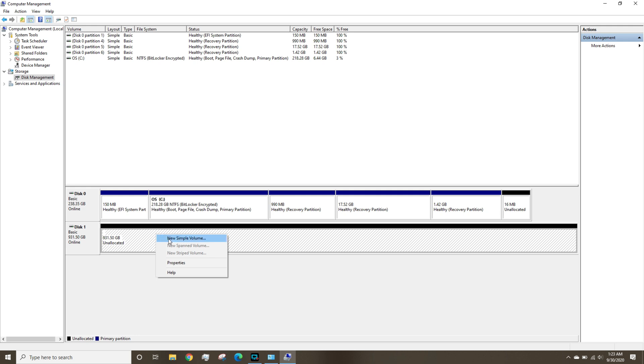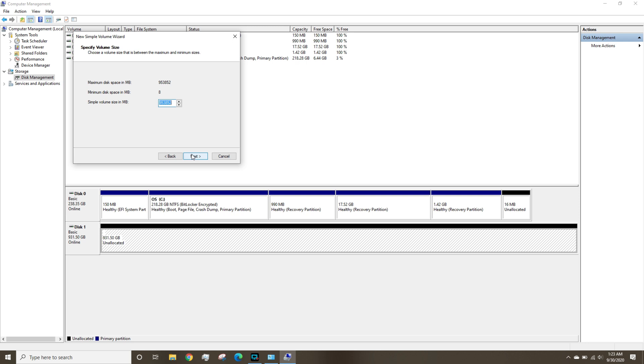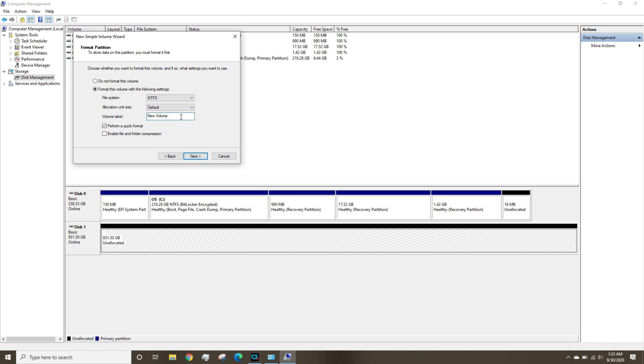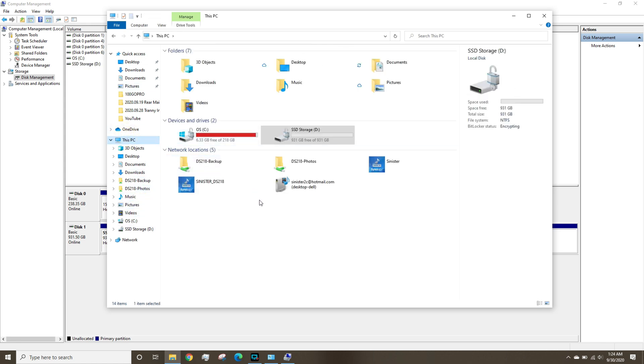Once initialized it shows as unallocated on Disk 1. Right-click and select New Simple Volume, then go through the wizard. It asks how much you want to partition — I'm partitioning the whole thing as one single partition. You could split it into separate drives if you want. I'm assigning it as the D drive since C is the operating system drive. I'll leave it as NTFS with default allocation, name the volume 'SSD Storage Drive', do a quick format, and finish. Now if I go to My Computer it shows up as SSD Storage Drive Drive D — perfect. Now I can move all my files there and free up space on the C drive for the OS and programs.